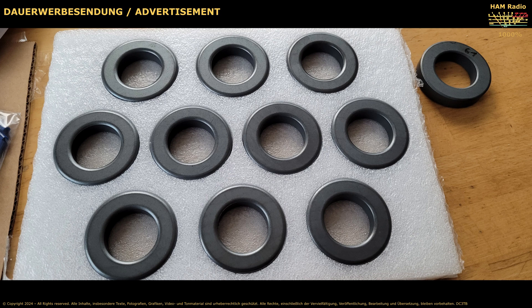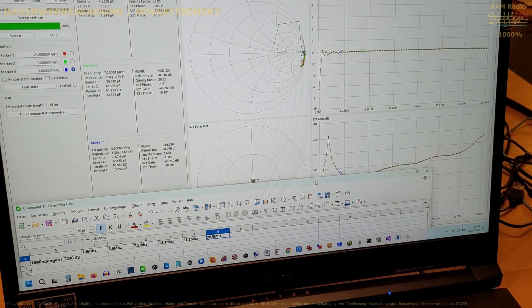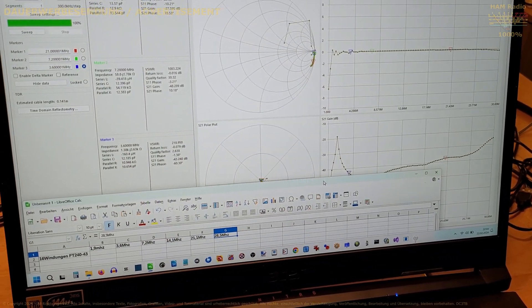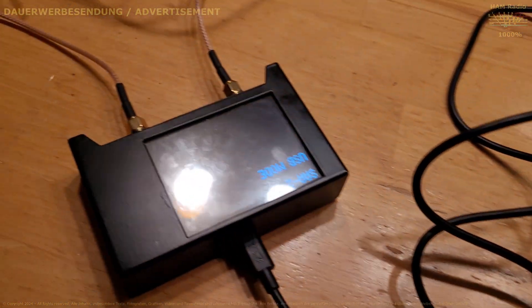Measuring the FT240-43. How do you create the best choke for the shortwave with the Amidon Ferrite FT240-43? I have measured my FT240 core and I wanted to know with how many windings I get the best choke.